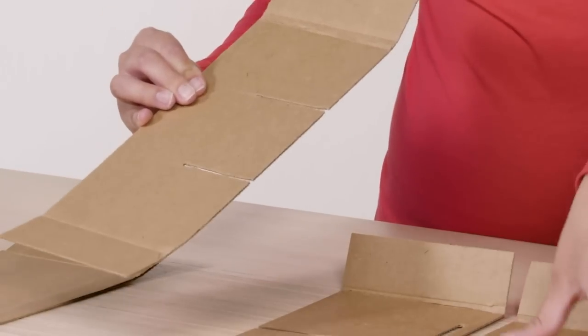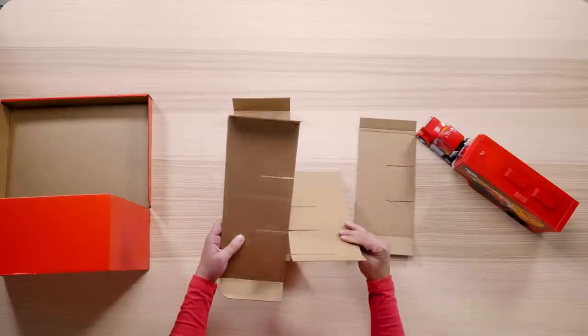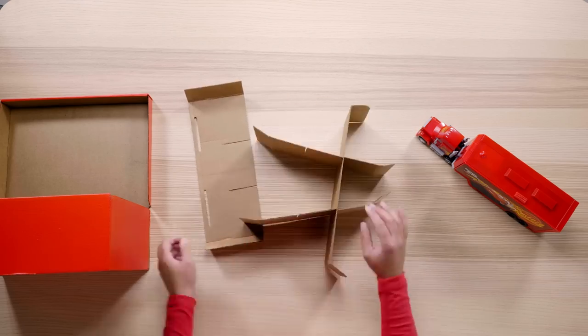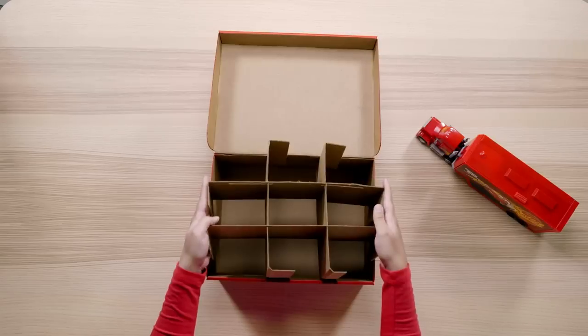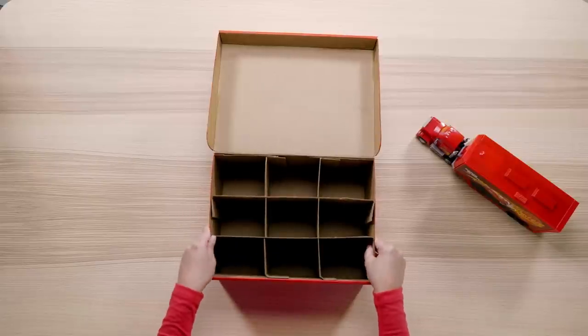It's finally time to build our shelves. Grab your cardboard with the slits that we cut out earlier, then take all the pieces and interlock the strips to create some nice grid shelving for Mac's long hauls. Be sure all the pieces fit nice and snug. Take your shelving and insert it into the shoe box — it should fit nice and snug. If it feels loose, feel free to add some tape to hold it in place.